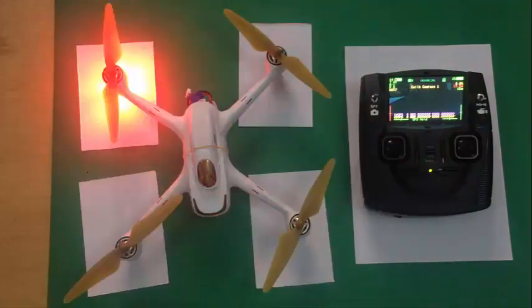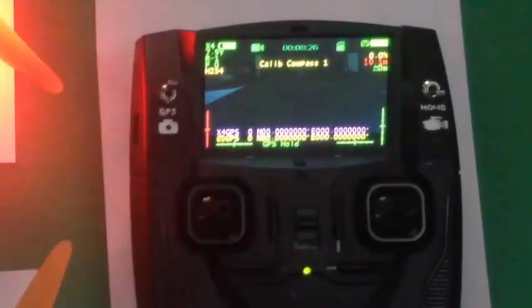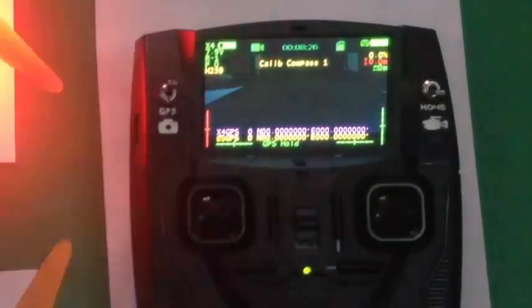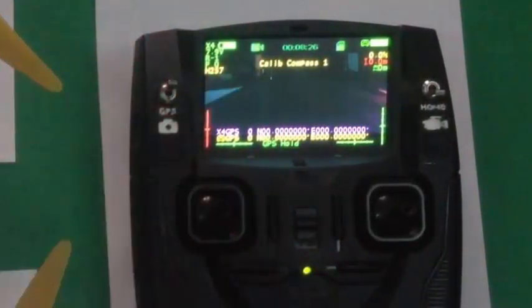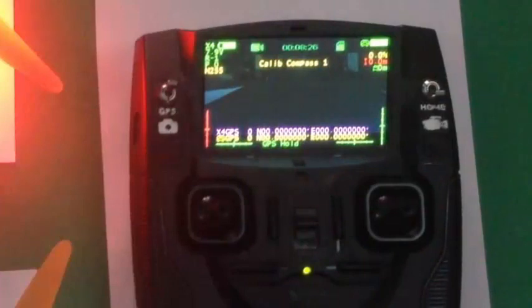The second most important thing is to calibrate your compass. RTH doesn't rely on GPS signal alone — the compass tells the drone its heading. If you have a solid GPS lock but a badly calibrated compass, the drone does not know where to fly because it doesn't know its heading. A badly calibrated compass could also cause toilet bowling, and if that happens you can have a sort of flyaway as well. So number two: calibrate your compass correctly.